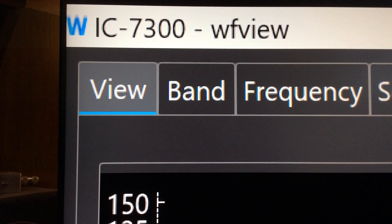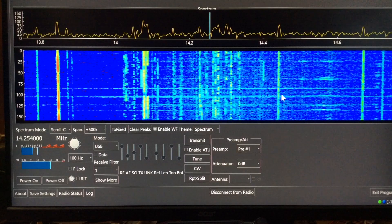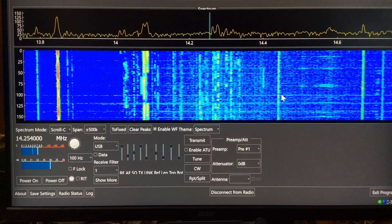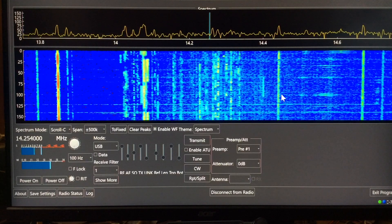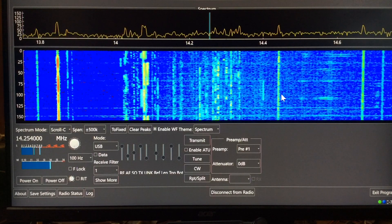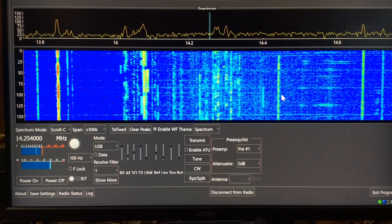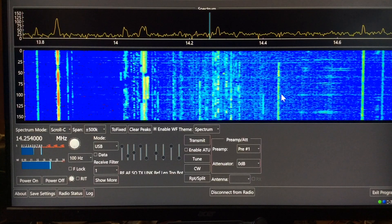What I'm using is called WFView, and this one's for the IC7300. This is how it looks on my computer screen. You can tailor everything — you can change the sizes and colors of things. It will also control your rig, so it does do rig control. If I move the mouse around and tap on a frequency, it will change the frequency on my radio.